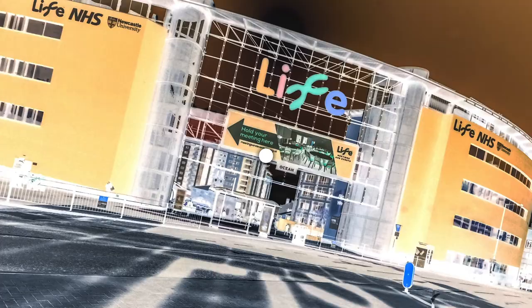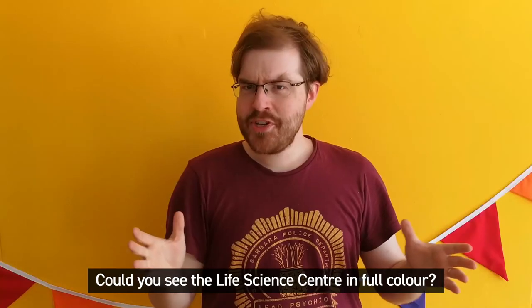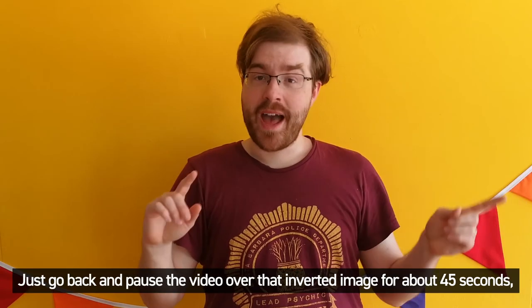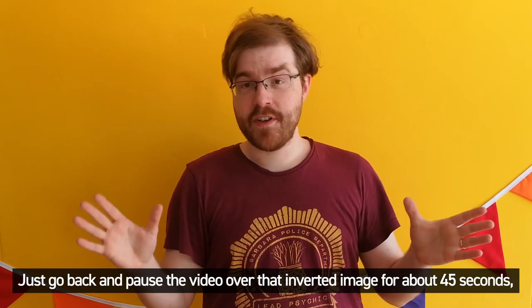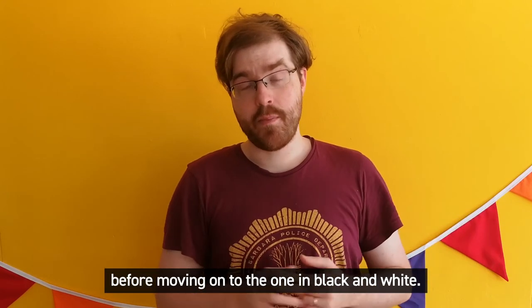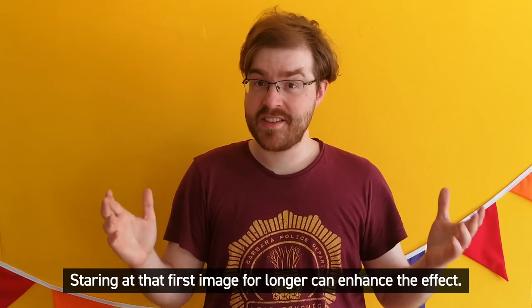Here we go. Could you see the Life Science Centre in full colour? If not, don't worry — just go back and pause the video over that inverted image for about 45 seconds before moving on to the one in black and white. Staring at that first image for longer can enhance the effect.